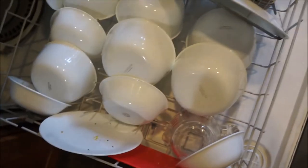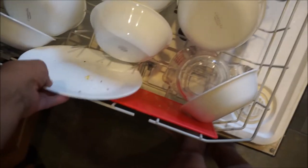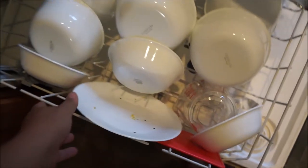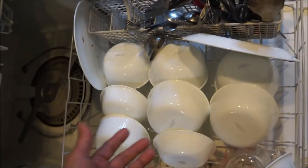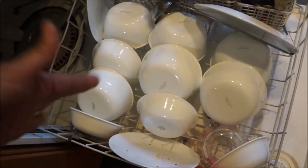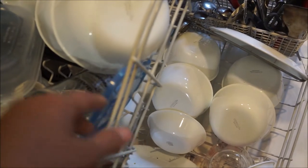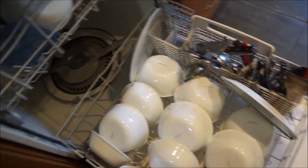The boy read something that you actually need to put your dishes in with some food on them — don't wash your dishes before putting them in the dishwasher. What that does is it gives the detergent something to work on. If the detergent doesn't have something to work on, you're going to get a white film all over everything.